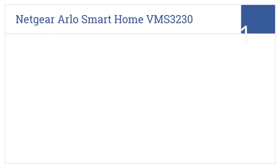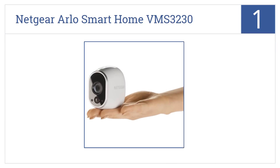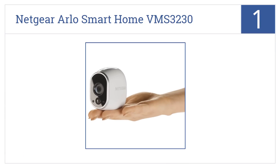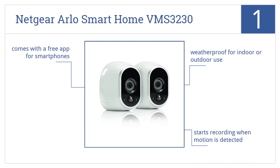And taking the top spot on our list, the Netgear Arlo Smart Home VMS3230 offers exceptional HD clarity day or night, with a patented wire-free design and magnetic mounting. It's weatherproof for both indoor and outdoor use and will start recording whenever motion is detected. It comes with a free app for smartphones.